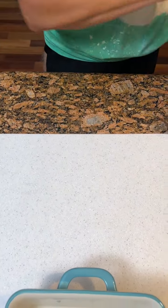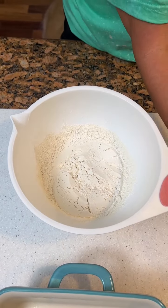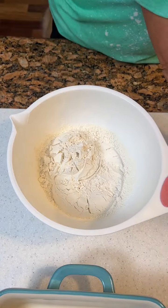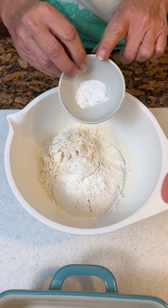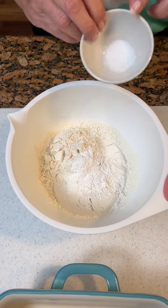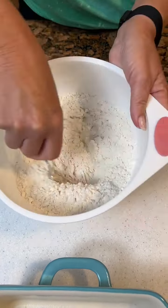Okay, so now we've got a bowl here. We're gonna put two and two-thirds cups of all-purpose flour. This is a homemade dessert. Two teaspoons of cornstarch, half a teaspoon of baking powder, and a half a teaspoon of salt.